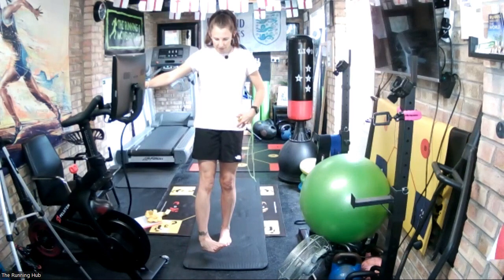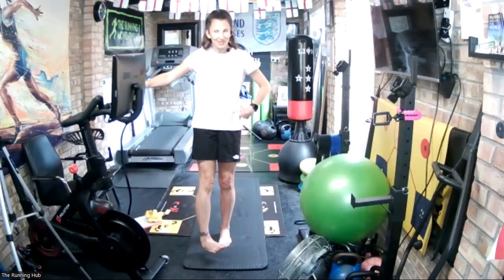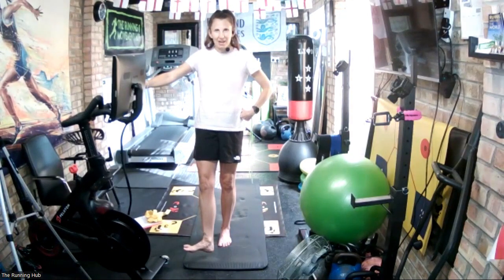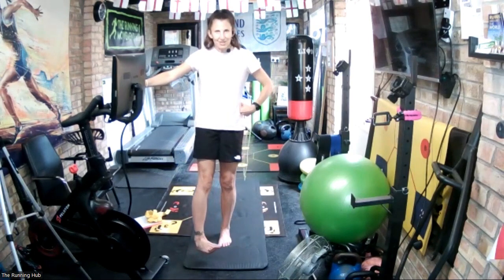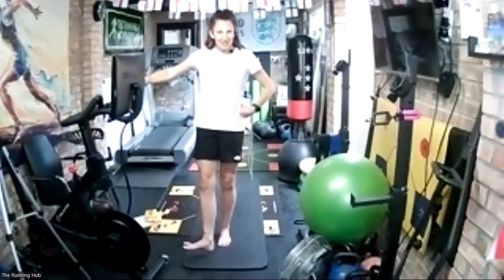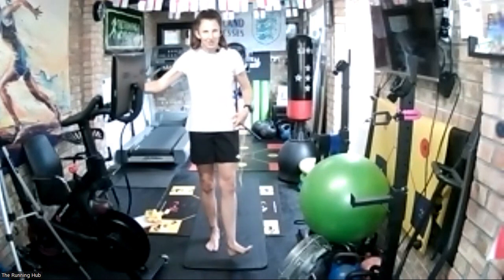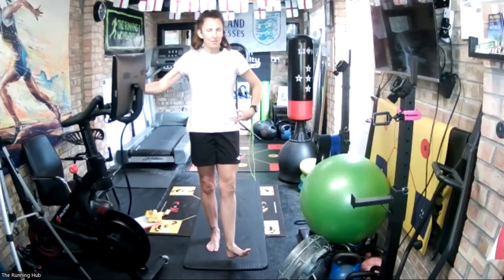Just the hip moves — don't twist the body. Move into external rotation at the hip, then internal rotation. Have a look at your degree of movement and compare it to the other side. In an ideal world both sides will be equally mobile — in my world they're not equal, it's a work in progress. Now we change sides and do exactly the same thing. Mine is much tighter going into external rotation on this side. Just feel the restriction — the other side felt free to externally rotate, this side does not.